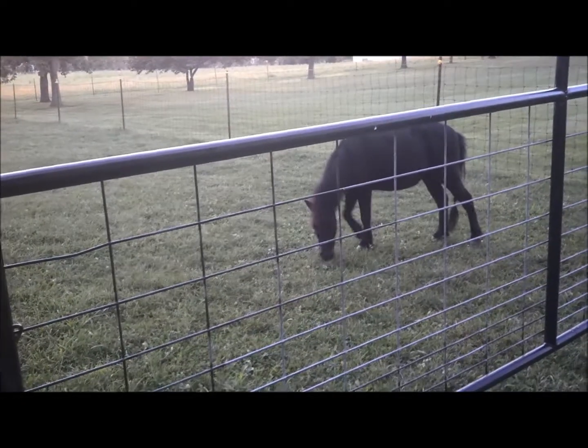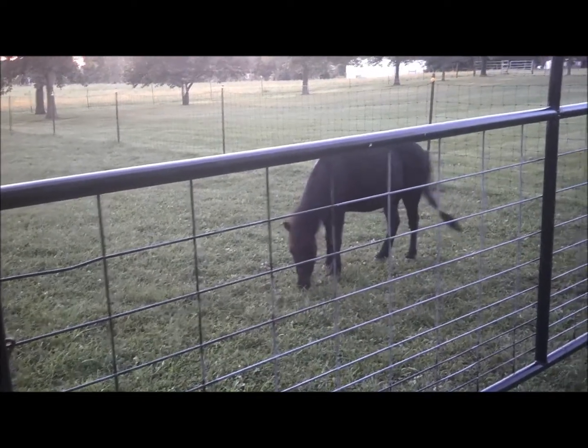I want her to trot up with me consistently, do a basic forehand yield with a crossover in the front end pivot, and I want her to stay in my pocket when asked. I also am going to familiarize her with some free voice commands on the free lunge.